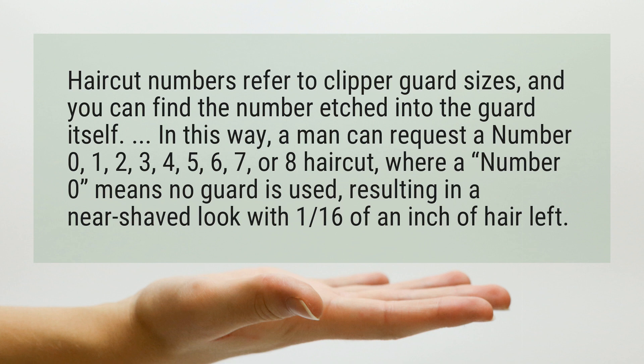A number 0 means no guard is used, resulting in a near shaved look with 1/16th of an inch of hair left.